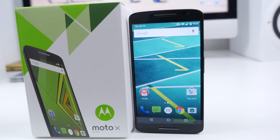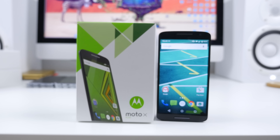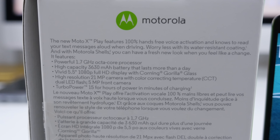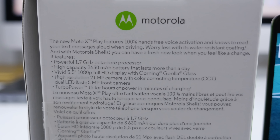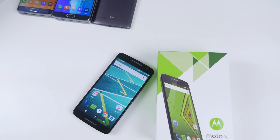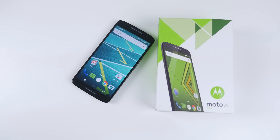This is the Moto X Play — a very strange name, but that is what Motorola decided to go with. When we take a look at the specs, it's completely packed, which is a bit weird since it's only a medium range device: a 1.7 GHz octa-core processor, a full 1080p 5.5 inch display, Gorilla Glass of course, a 21 megapixel camera, and a front-facing 5 megapixel camera. This thing is ready to rock and roll and it only retails for four hundred bucks.